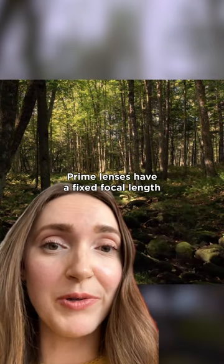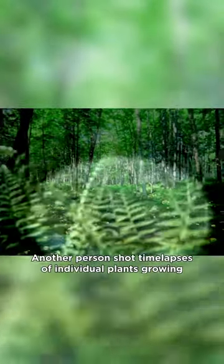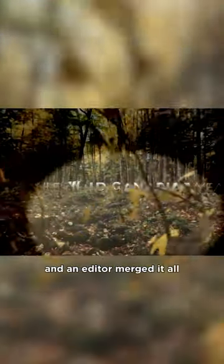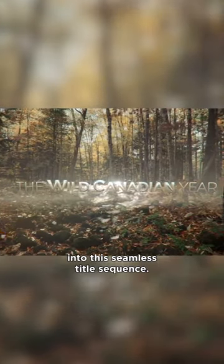They also used a prime lens to remove any chance of the composition changing with a zoom lens. Prime lenses have a fixed focal length that doesn't let you zoom in or out. Another person shot time lapses of individual plants growing to be added to the foreground in post, and an editor merged it all into this seamless title sequence.